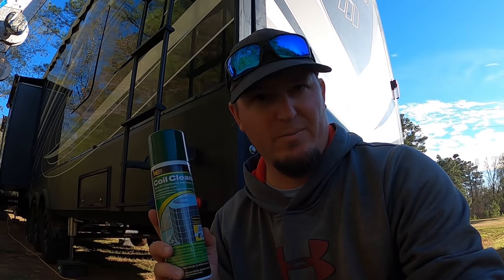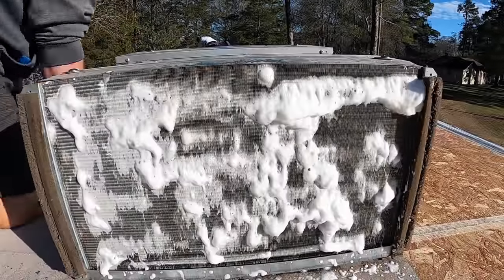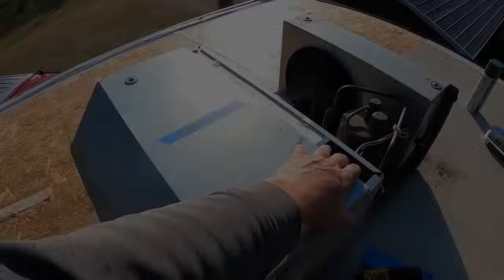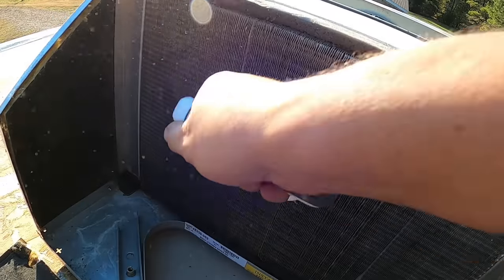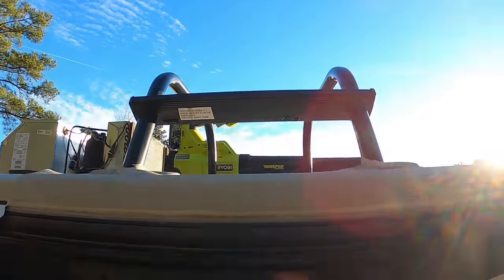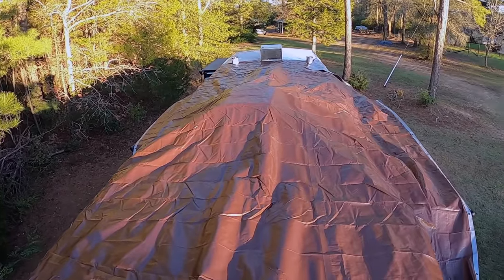With the coil cleaner ready, we headed up on the roof to clean out the AC units while they're off. They weren't too bad but were dirty. After cleaning all three AC units, they actually weren't that bad for one year of living on the road. It was a lot easier and a lot less mess to clean them when they're not hooked to the roof.